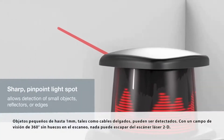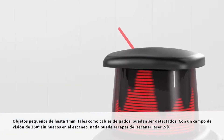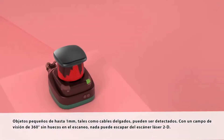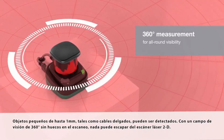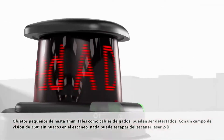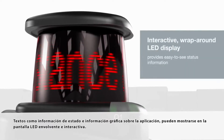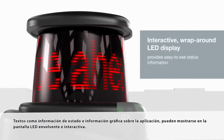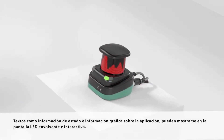Small objects down to one millimeter, such as thin wires, can be detected. With a gapless 360-degree field of view, nothing escapes the 2D laser scanner. Text such as status information and graphical information about the application can be displayed on the interactive wrap-around LED display.